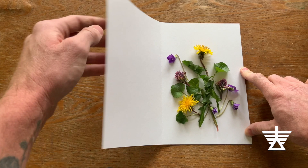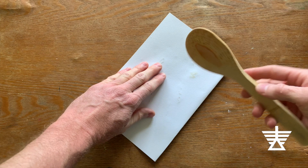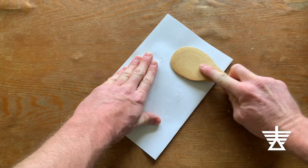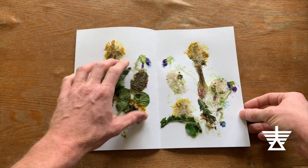Fold the paper back over, making sure the flowers you arranged stay in place. Using a rolling pin or back of a large spoon, start rolling or pressing the top layer of the folded paper, squishing the flowers and plants in between. Carefully open the folded paper to peek inside. If you like how it looks, you can open your folded paper and carefully brush the flowers and plants away. If you want more color, close the paper and try pressing harder on the plants.